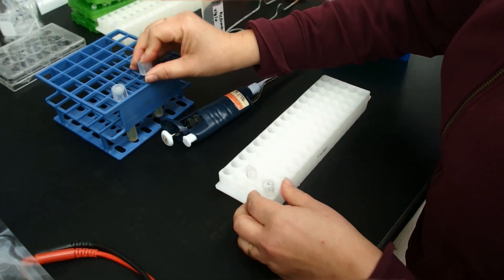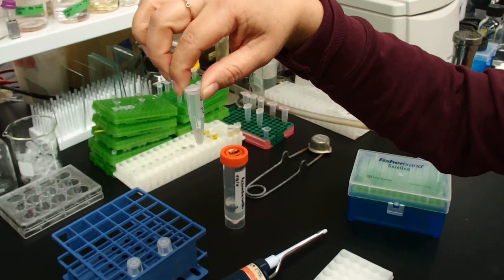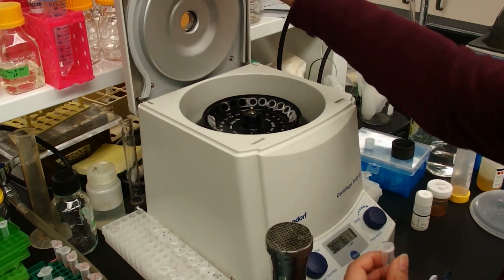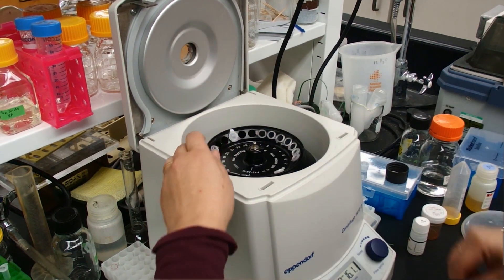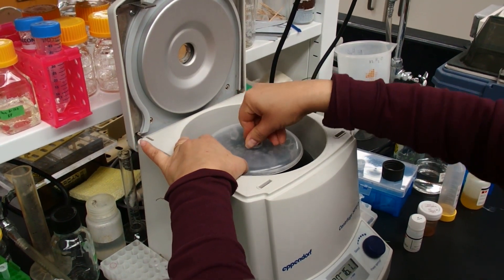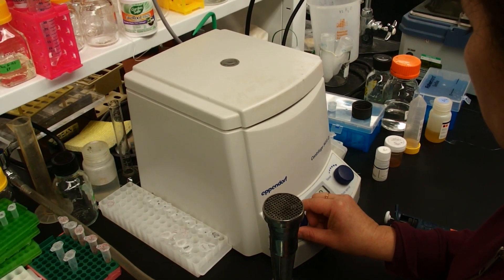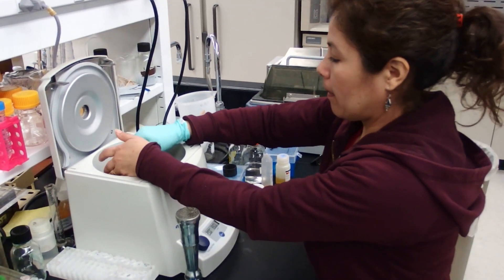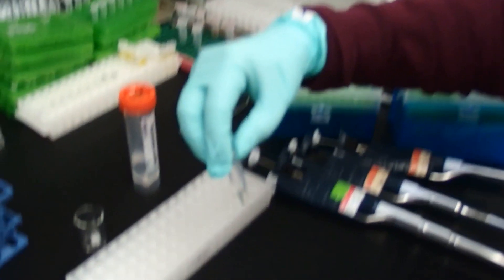We put them together and now we are going to spin it down in the centrifuge. The bacteria culture has already been pelleted.